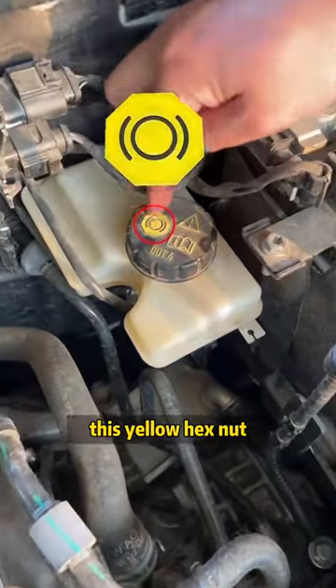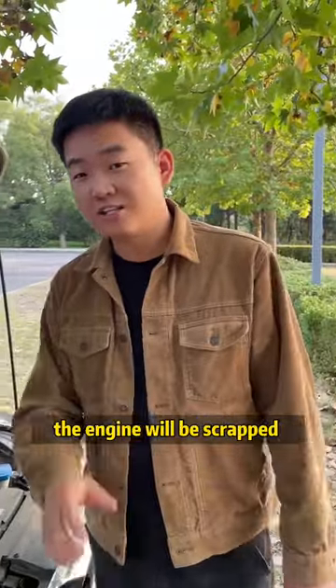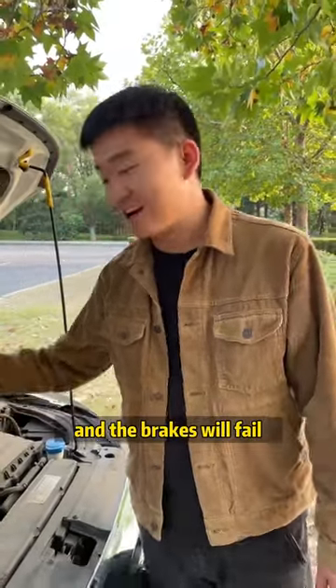The third one: this yellow hex nut. That indicates where brake fluid is added. If you add the wrong fluid, the engine will be scrapped and the brakes will fail. Do you remember?